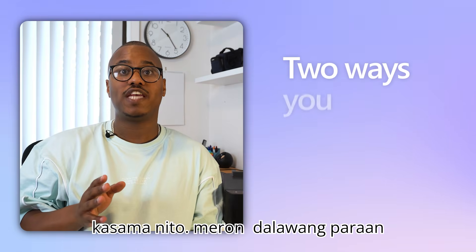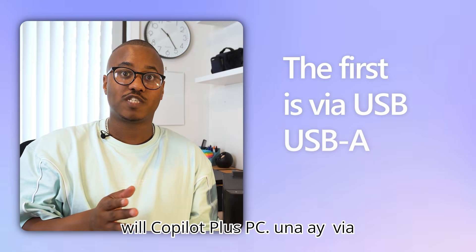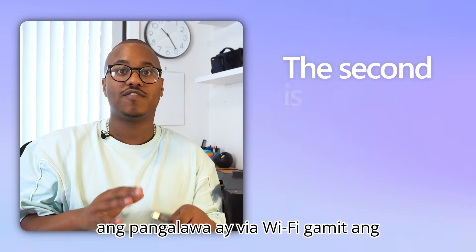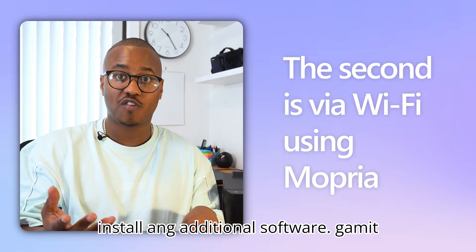Now there are two ways you can set up your printer with your Copilot Plus PC. The first is via USB, using the USB-A to USB cable. The second is via Wi-Fi, using Mopria, which eliminates the need to install any additional software.